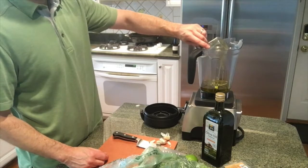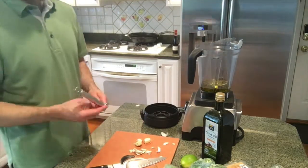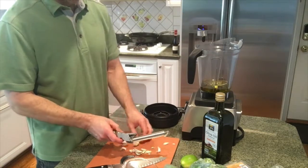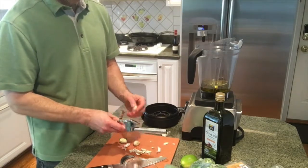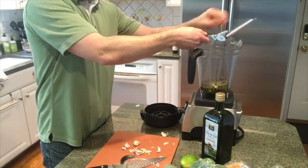I usually start off with three-quarter cup olive oil. I don't know why I don't just put in a cup, because I usually have to come back and add more oil, but three-quarter cup just to get me started. I usually put the liquid in first so that the blades in the Vitamix can actually grab onto something and spin, instead of putting the greens and herbs in first.